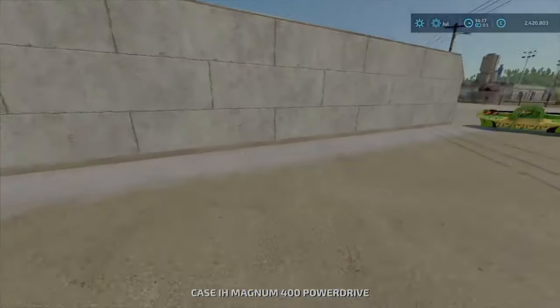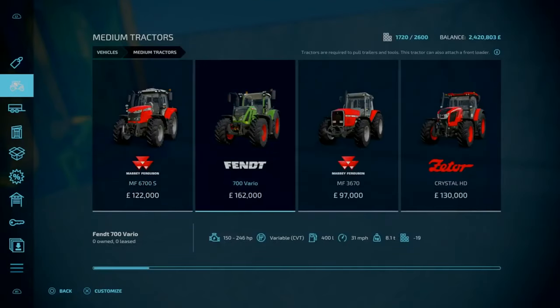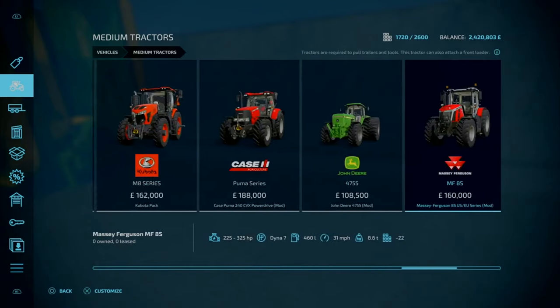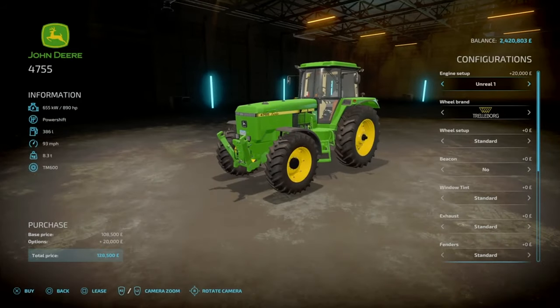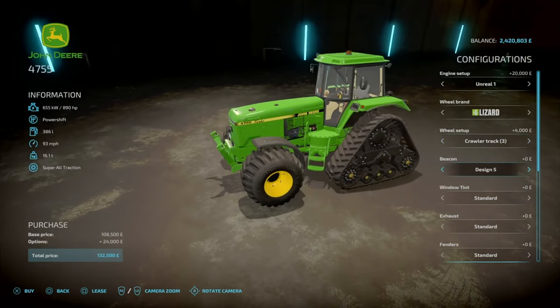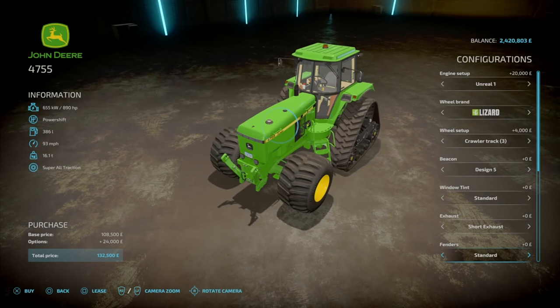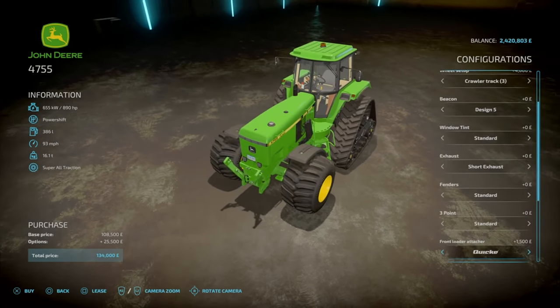So we've got the case here. Now we can get the motors all hooked up, but I'm thinking it's time to get a new tractor. We need a second tractor anyway in this series, so I'm thinking it's time to get the John Deere 4755. We've got some nice quarter tracks, fenders, three point - yes. Let's go with the front motor attacher.